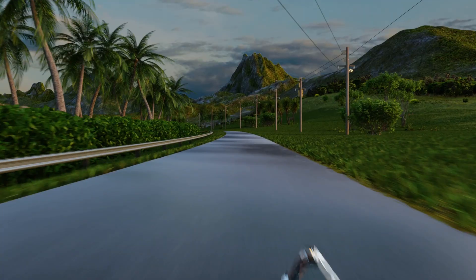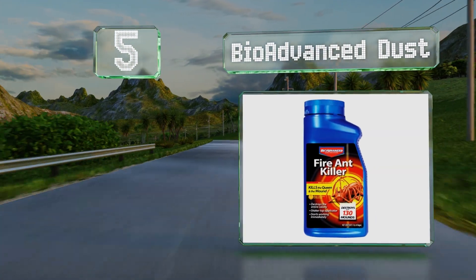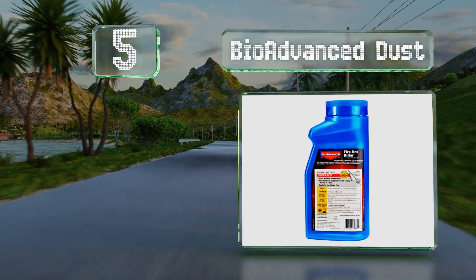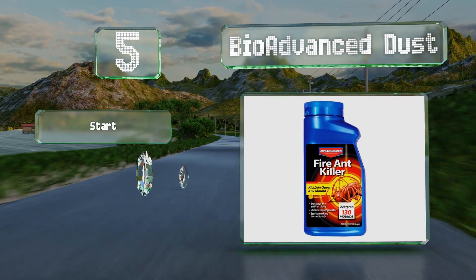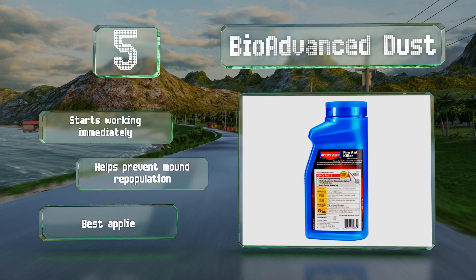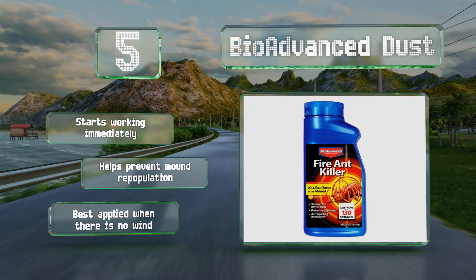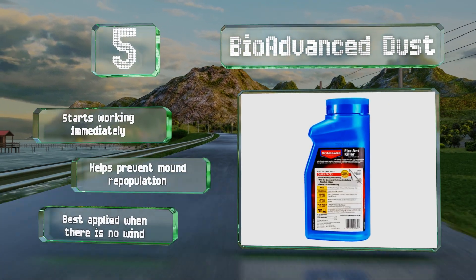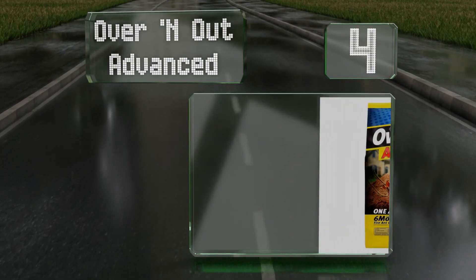Halfway up our list at number five, BioAdvanced Dust utilizes beta-cyfluthrin as its active ingredient, a pyrethroid insecticide that's lethal to a variety of different species. It doesn't require heavy coverage to be effective and it's equally suited to use on concrete as it is on grass. It starts working immediately and helps prevent mound repopulation, but it's best applied when there's no wind.